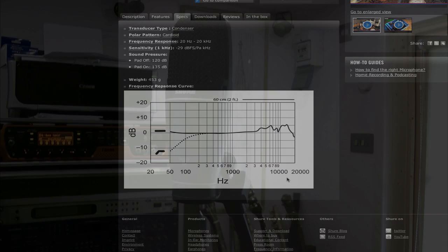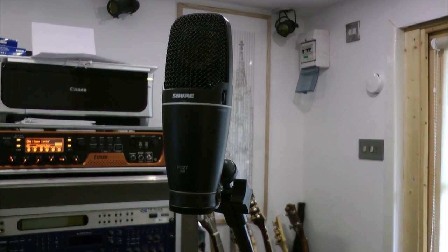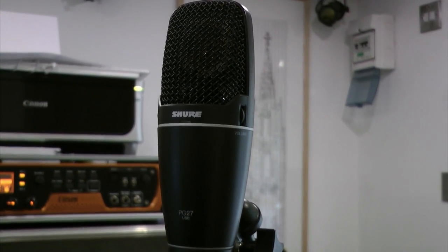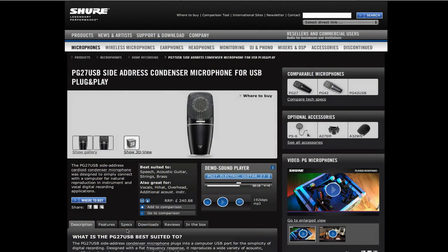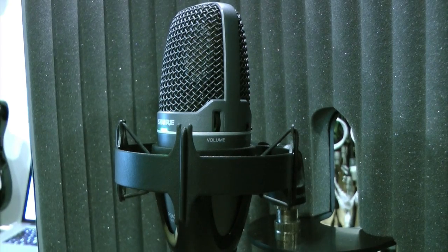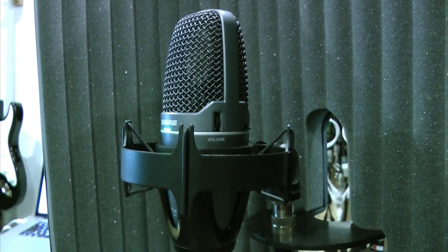The PG-27, however, is much more of a studio all-rounder, much better at dealing with higher sound pressure levels. It does have a presence lift between 8 and 12kHz, but nothing quite as pronounced as the PG-42. Taking a look at the hardware itself, both mics follow Shure's new style of elliptical arrangement.